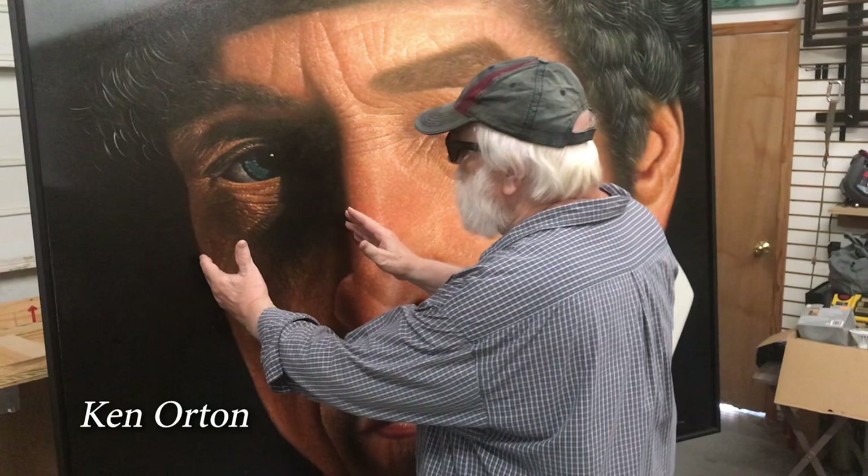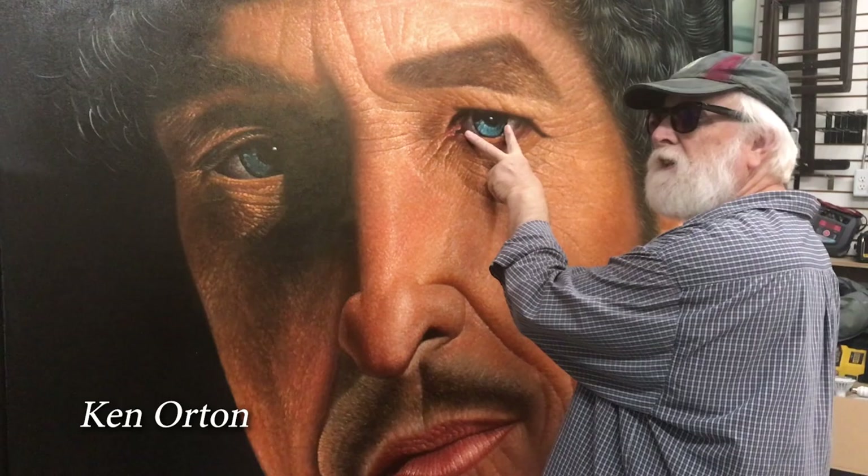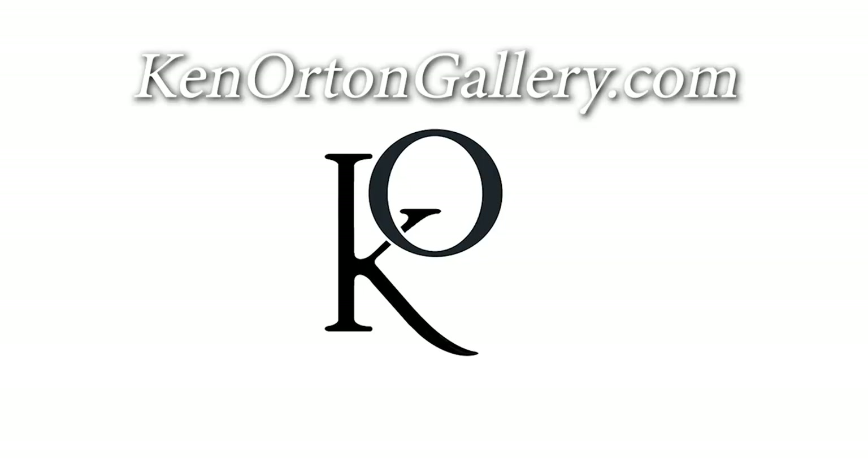Something else I did is extend this side of the face and move it back towards us, to twist it towards us in this direction. You'll notice that this eye, frankly, is far too big compared to that eye. It's much, much too large.